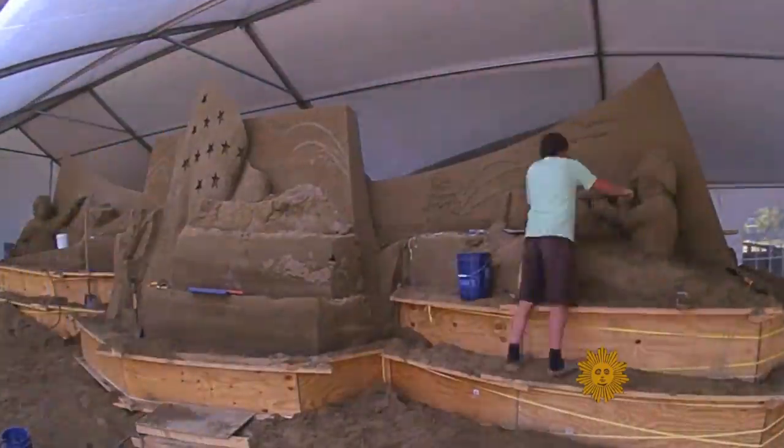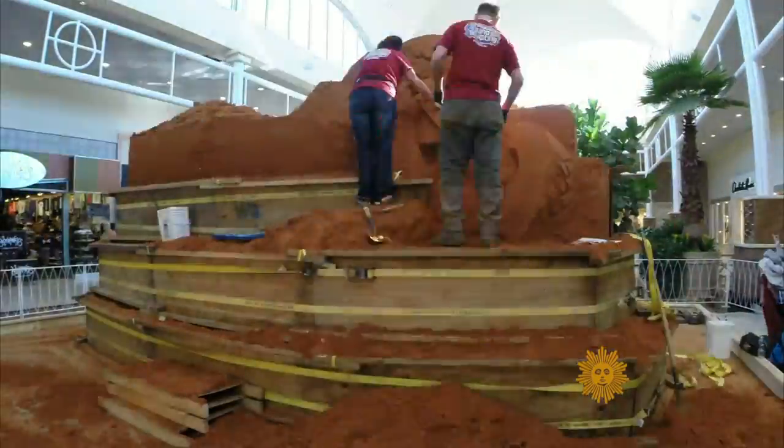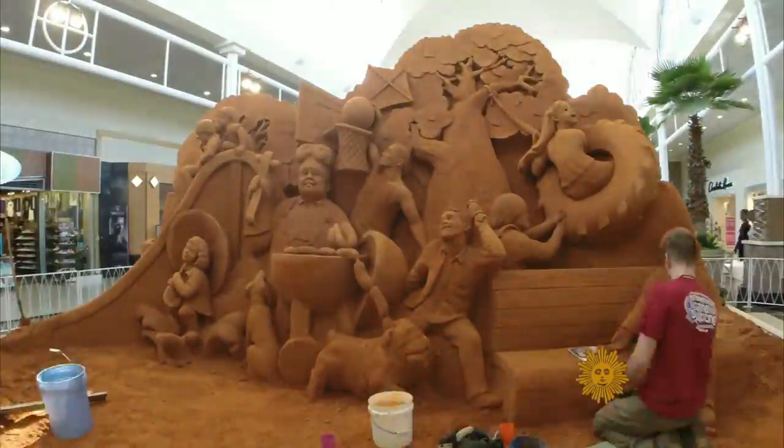She's been at it for 19 years and showed us these time-lapse videos. The key to it all, Harris says, is getting the right sand.